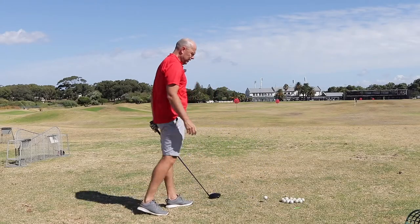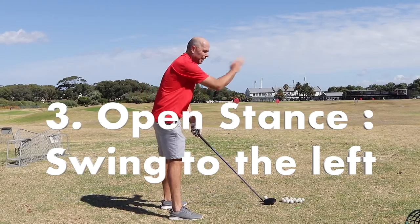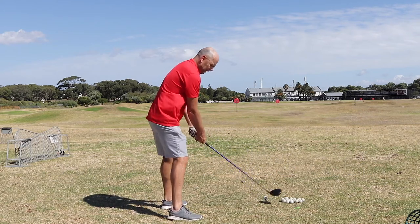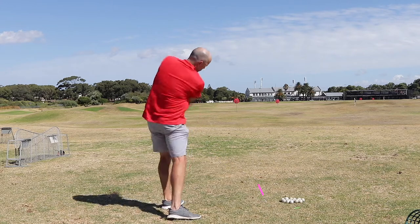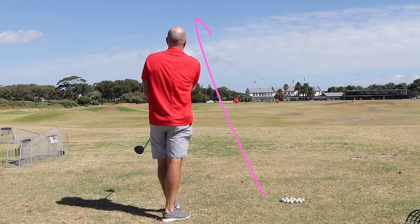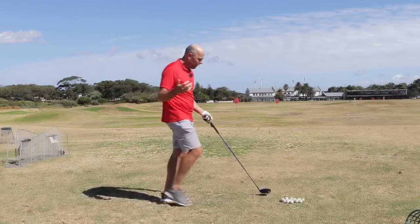What about standing open? Really open. I'm scared of the right side of the fairway, so I'm somebody who likes to stand open. Everybody tells me I've got to stand parallel to the target. That was a very long power fade.